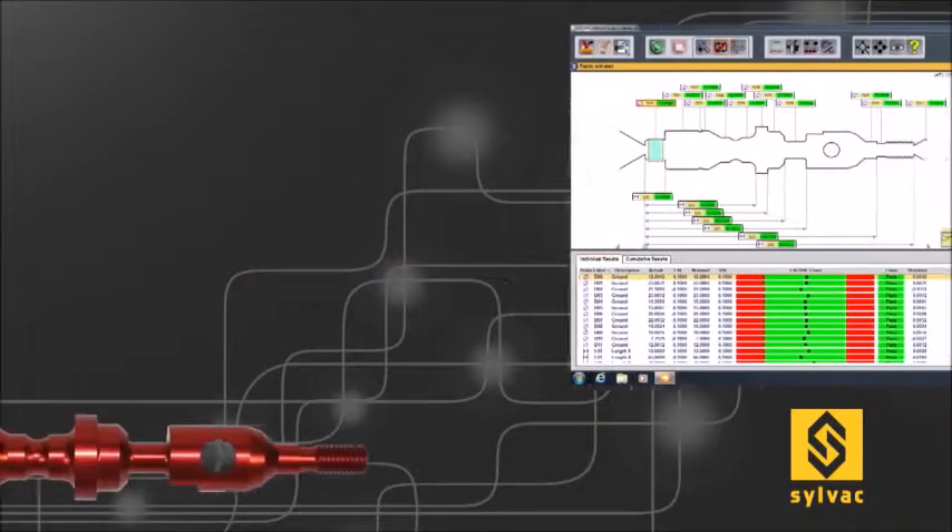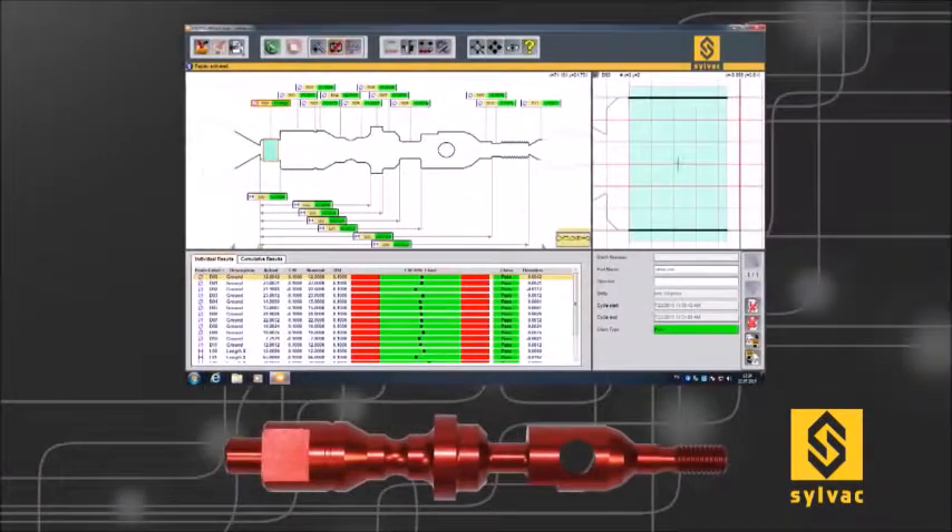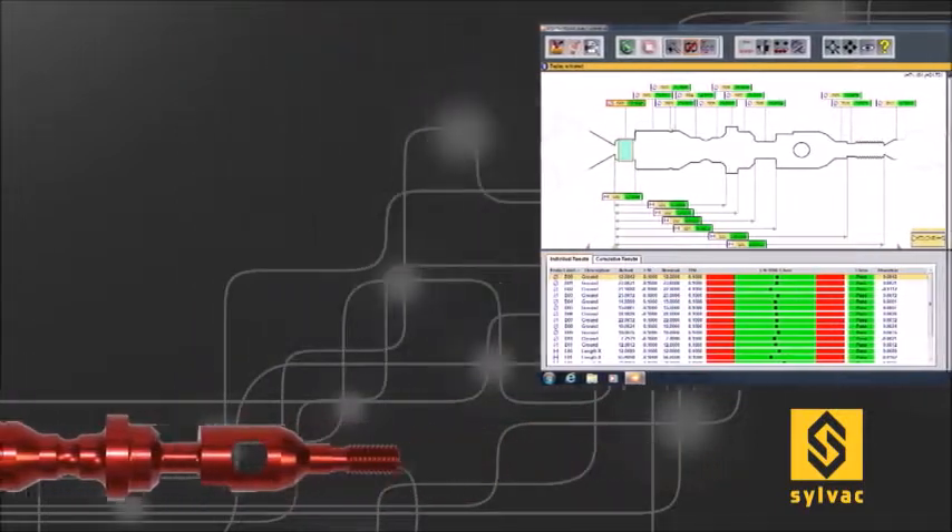Software is used to complete your measuring tasks, from the creation of the control plans to measurement runs and results evaluations.